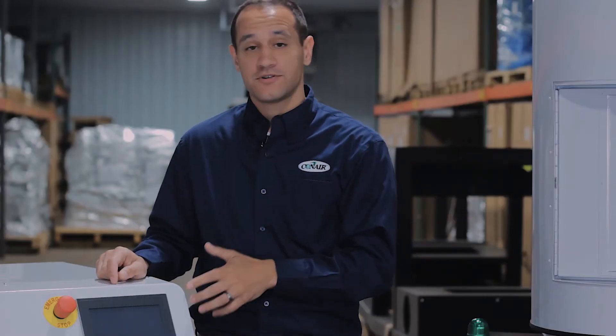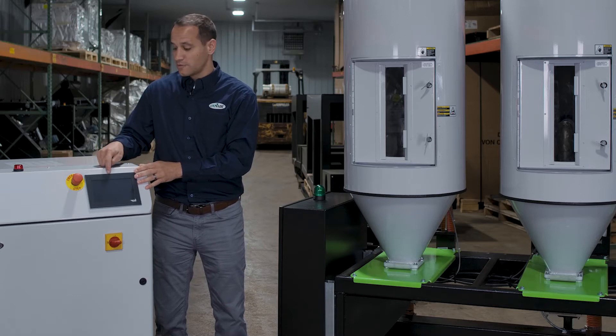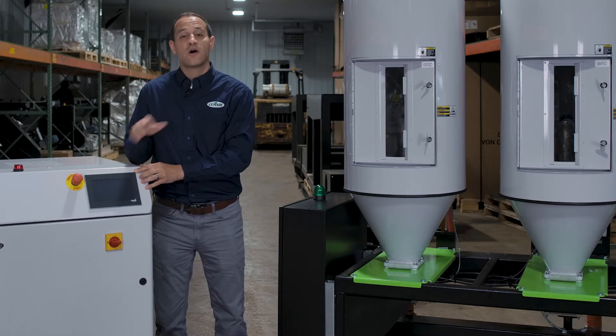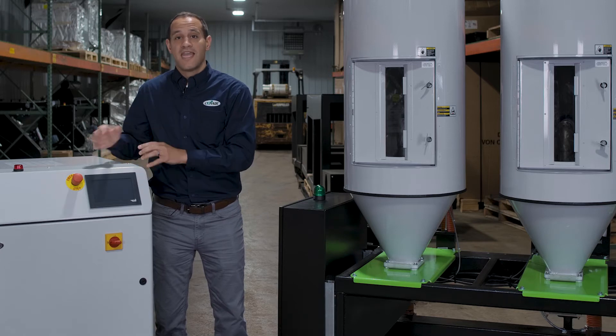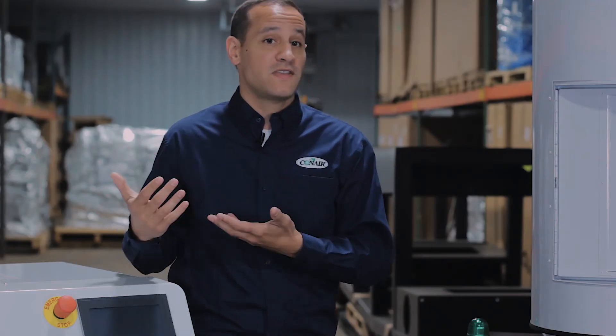The control portion of the dryer is done right here from our Color Touch HMI. You go up to the HMI, you tell each individual hopper what temperature you want to run, and all that information is pushed through to the hopper. The hopper sizes available on Conair's MHC cart range from a half cubic foot all the way up to six cubic feet — about one pound an hour up to 50 pounds an hour.